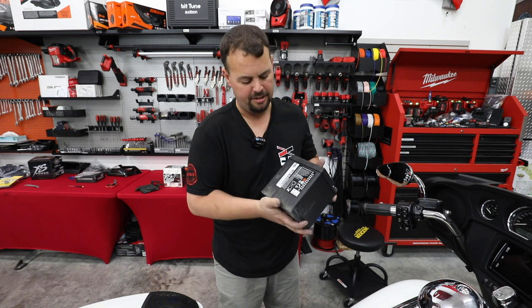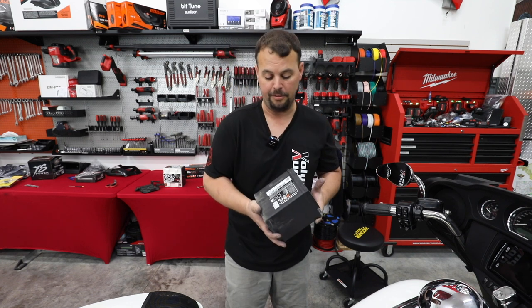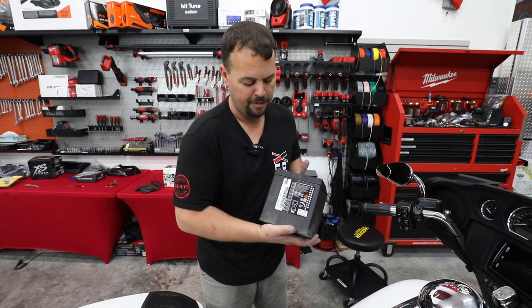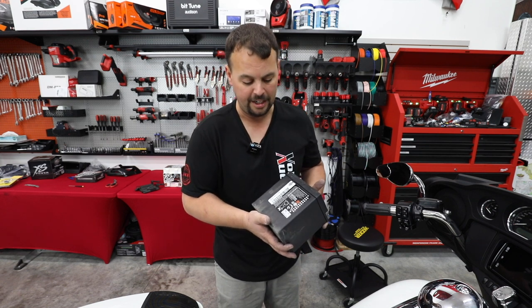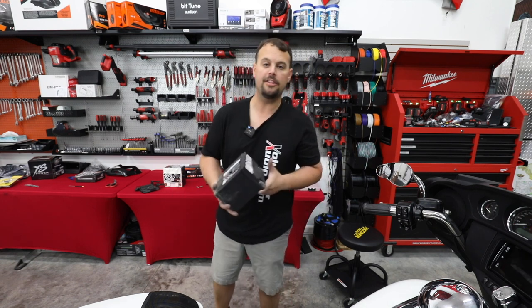This bike is a 2014 model, so if it's the factory battery we're looking at about eight years old — definitely time to upgrade it. This is the Harley AGM sealed battery: a 405 cranking amp battery with a 28-amp-hour rating. So let's check out our new lithium battery.